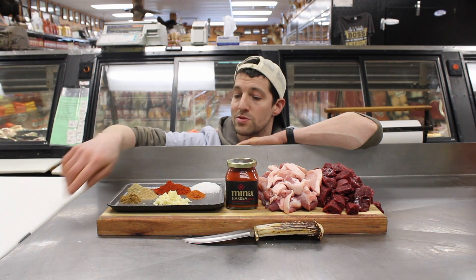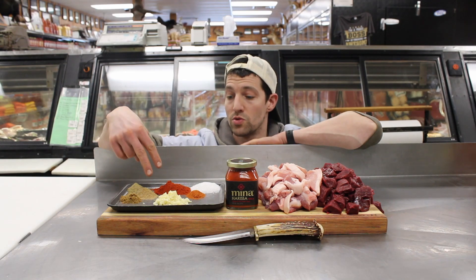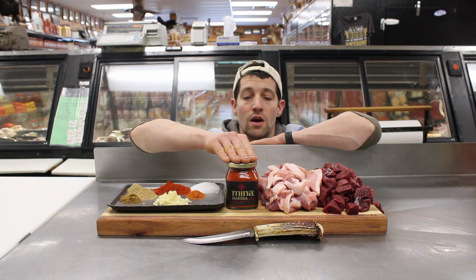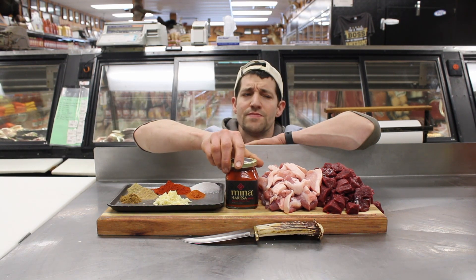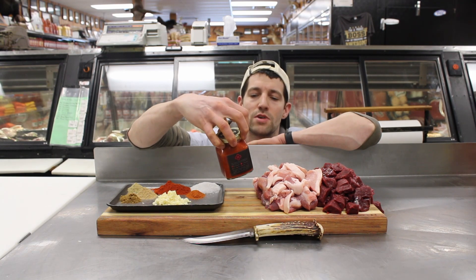Then we've got six tablespoons of fresh minced garlic, a teaspoon of cayenne, two tablespoons of paprika, and salt. And then we've got our harissa sauce — it's just some ground fresh red peppers.